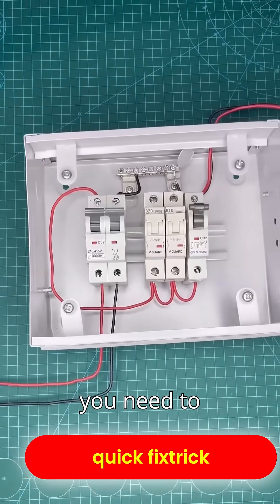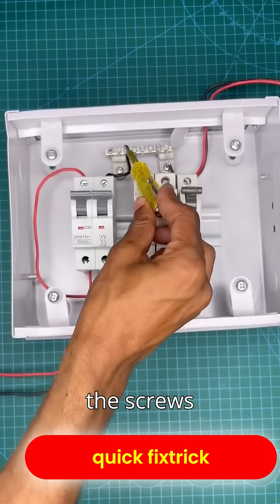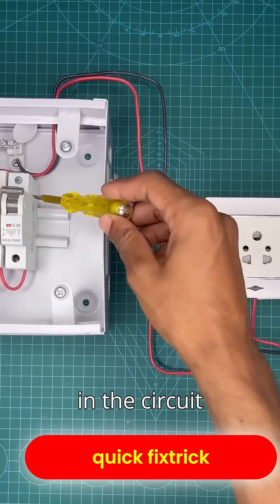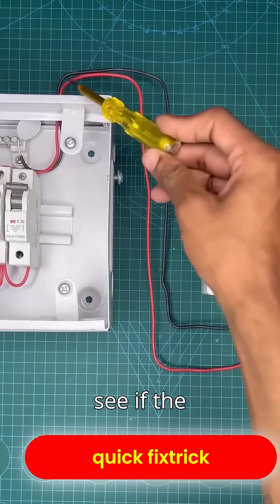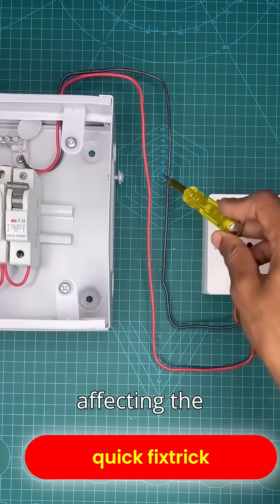Secondly, if the supply from the grid is coming properly, then you need to check all the places in the panel where the neutral is connected and tighten all the screws properly. If the fault still isn't fixed, then you need to check the neutral wire in the circuit that runs from the panel to the room to see if the neutral wire is cut anywhere. By checking all this, you will be able to find the fault that is affecting the whole house.